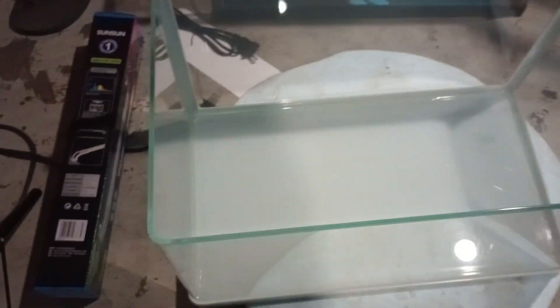This is an 8-gallon nano aquarium from Sun Sun, and the quality of this thing is just really, really nice — it's glass. I traded some stuff at my local aquarium store for it. It has curved edges on the front for a glass tank.